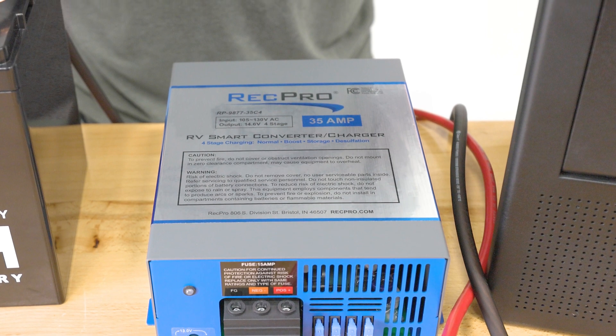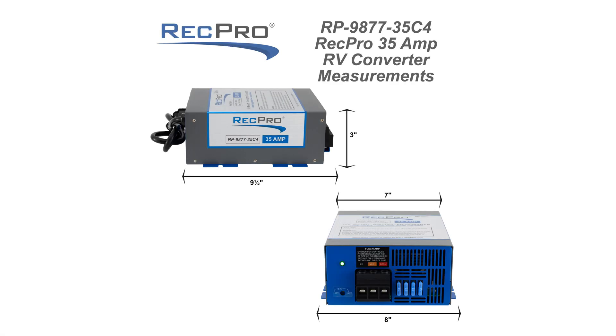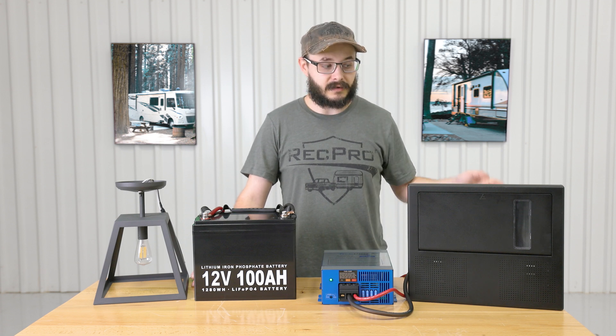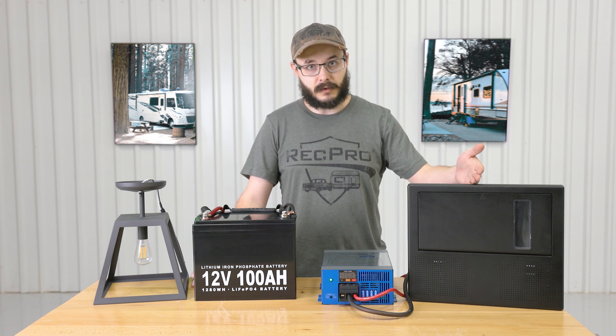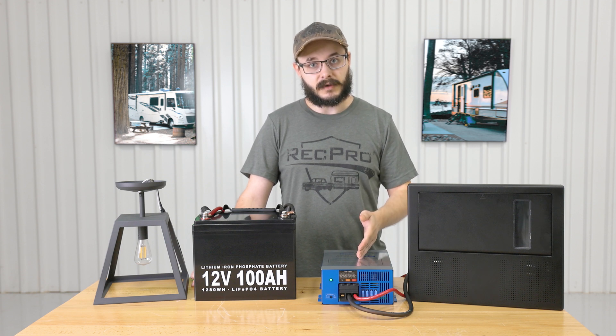This is our 35 amp 120 volt to 12 volt converter with four stage smart charging, model RP-9877-35C4. The dimensions are eight inches wide by three inches high with a nine and a half inch depth. This converter functions as both a typical converter and a battery charger, converting 110 AC power to 12 volt DC power, with your shore power or other AC power source flowing through to your breaker box and then to the converter.